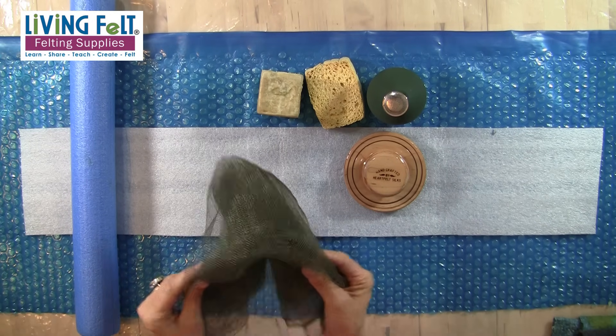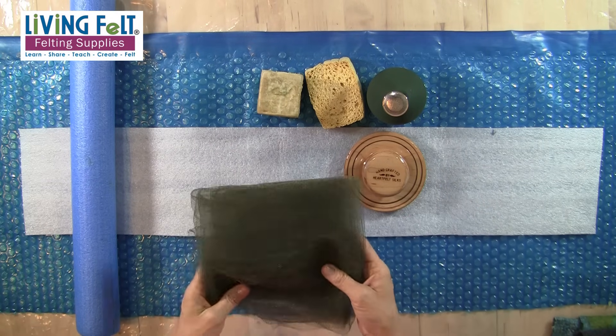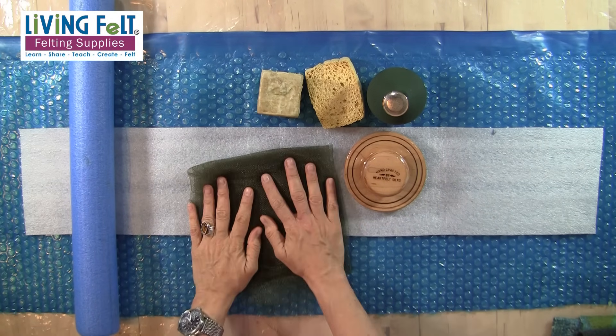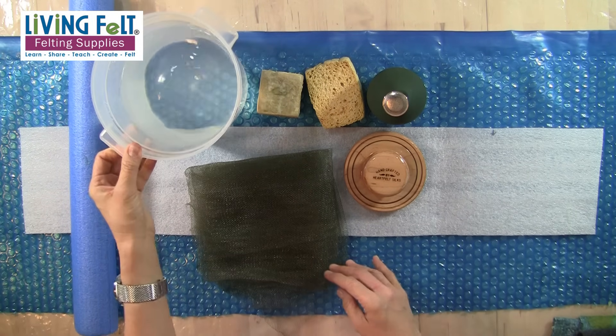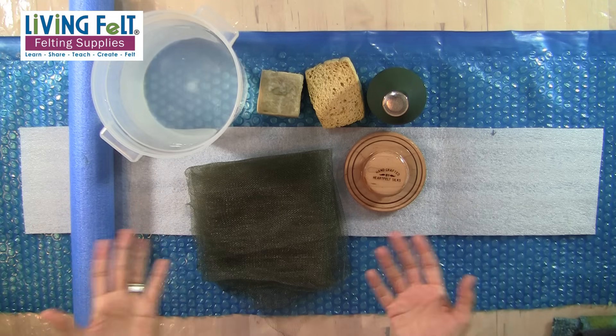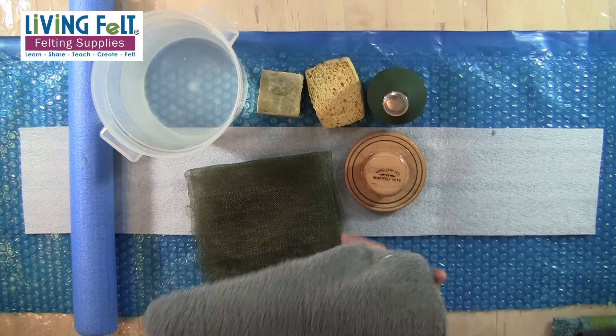I like to use two layers of mesh to sandwich my project — that's just the way I learned and the way I like to work, though some people just use one. My water preference for nano felting is just straight out of the tap, so just room temperature or cold water, and then of course a couple of towels. So these are all the basic tools we need.